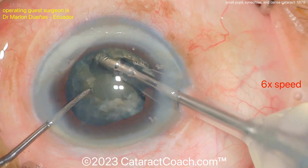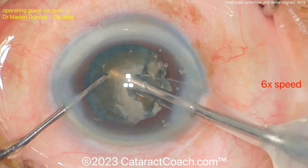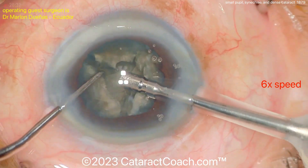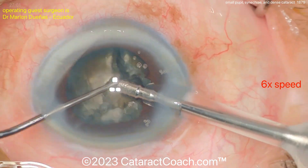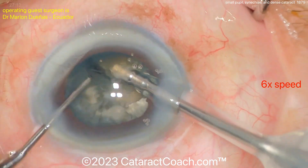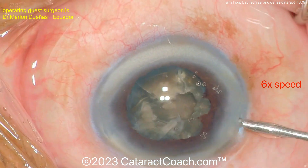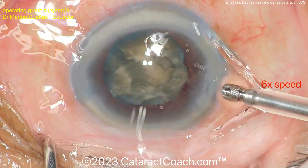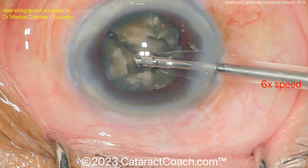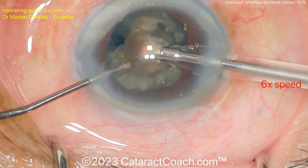You can use the YouTube controls to slow the video down if you wish, but this part is relatively routine. The key highlights of this case were: management of the synechiae and small pupil — breaking the synechiae gently, protecting the capsule, stretching the pupil in different meridians, and using micro scissors for sphincterotomies. Also coating the endothelium with viscoelastic — a very smart move.